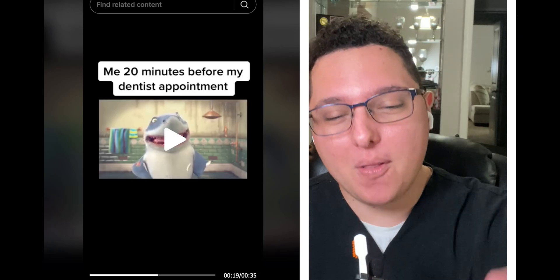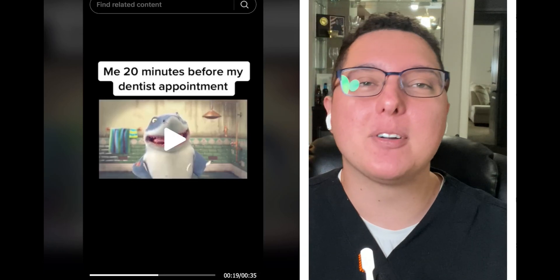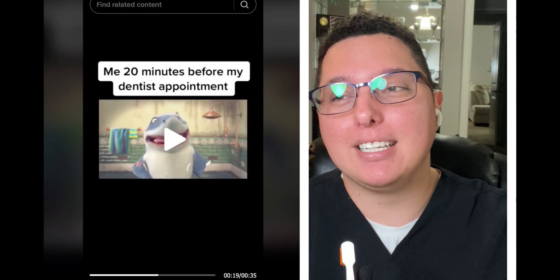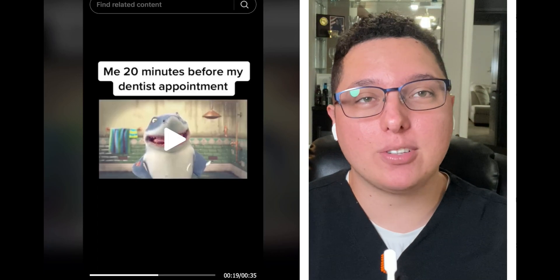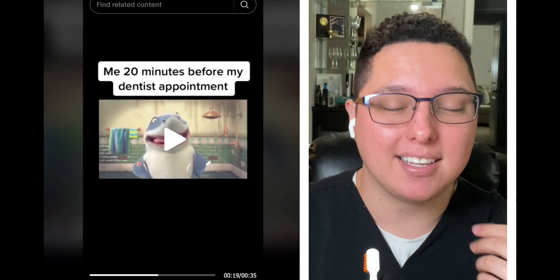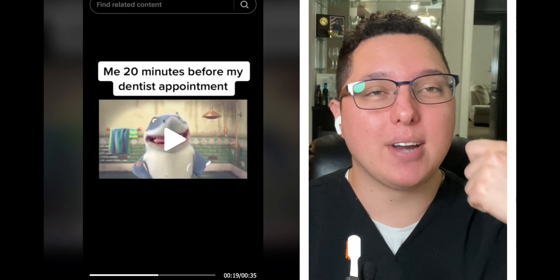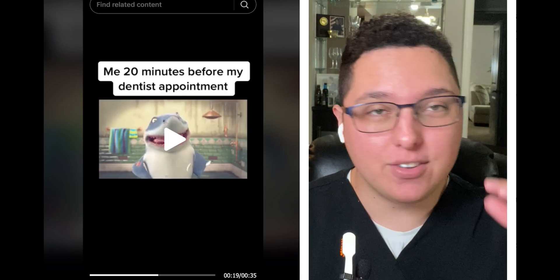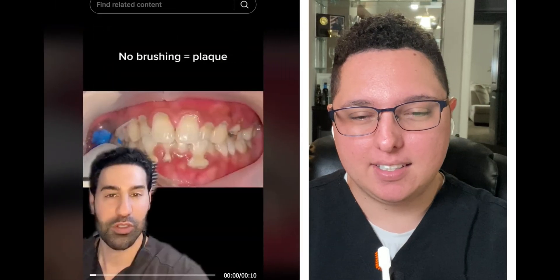Brush your teeth — if you don't, this is what happens and your teeth will fall out. Calculus can lead to bone loss, which leads to periodontal disease, which is just not good. And don't brush too hard — you don't want to damage your own teeth. Brush with light pressure at a 45-degree angle towards the gingiva and brush for two minutes twice a day minimum.